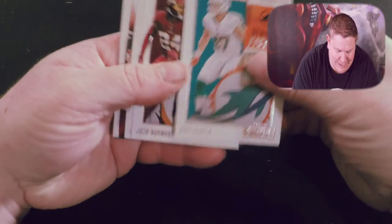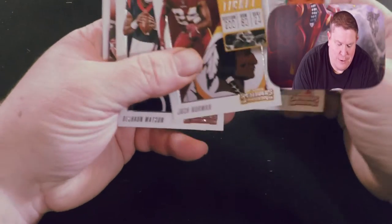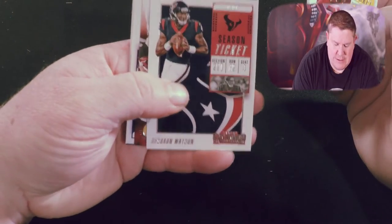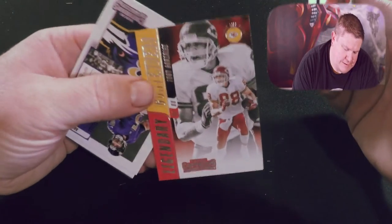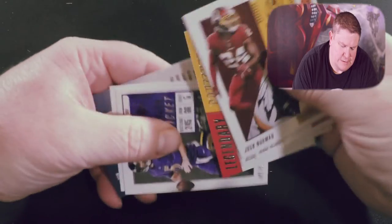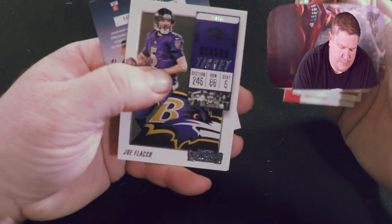I'm gonna be upset if I don't get some type of Derwin James rookie in here — I'm gonna try to seal them back up and see if I can return them. Here we go: Kiko Alonzo, Josh Norman, Deshaun Watson, another Legendary Contender — Tony Gonzalez, Joe Flacco, and Philip Rivers.